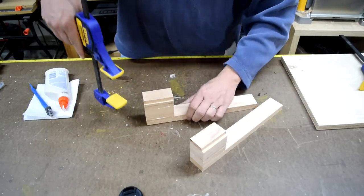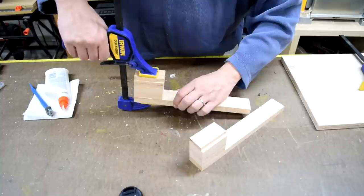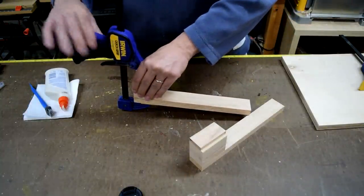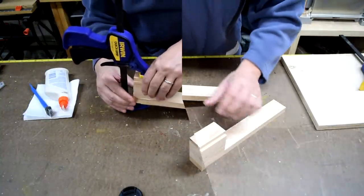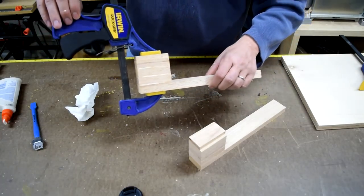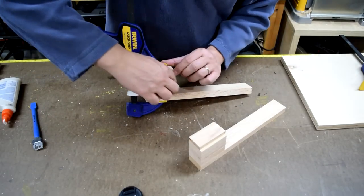I'll use a clamp until it's dry. I'm going to let this dry up for a little bit and then repeat the process again for the other leg.